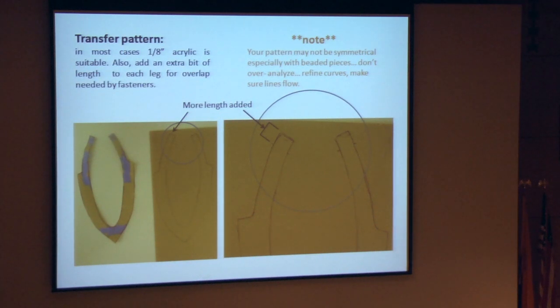Transfer your pattern to the acrylic. In most cases, eighth-inch acrylic is going to be totally suitable. You can use thicker — we've used thicker, and it actually has a really nice, substantial look to it, but it's definitely much more difficult to form. Also note: I added just a little bit at the end of the legs from where the pattern actually ended. This will be where these two pieces overlap in the back and will be fastened together with screws later on. Also note that your pattern is probably not going to be symmetrical, especially when making beaded pieces, because they never hang symmetrically — so don't overanalyze it. Just make sure your lines flow really nicely.